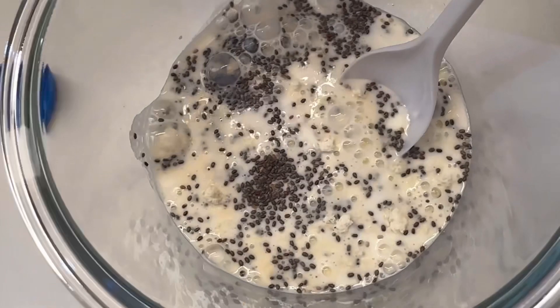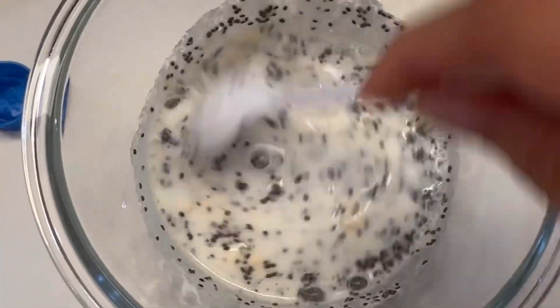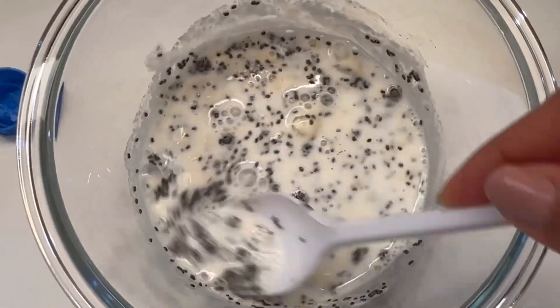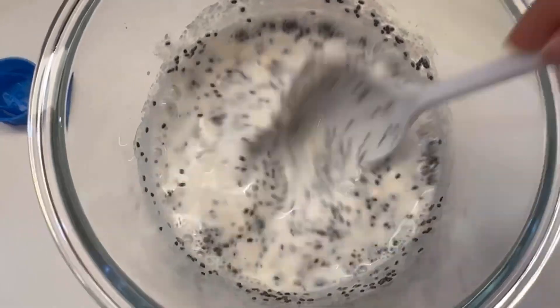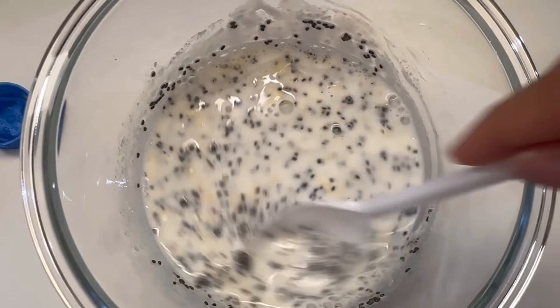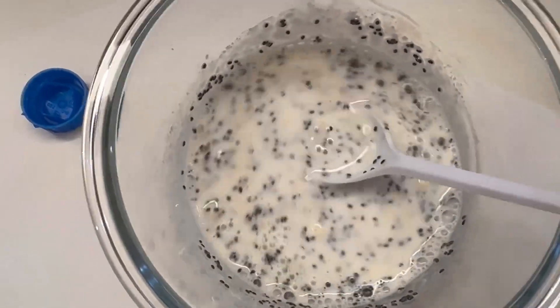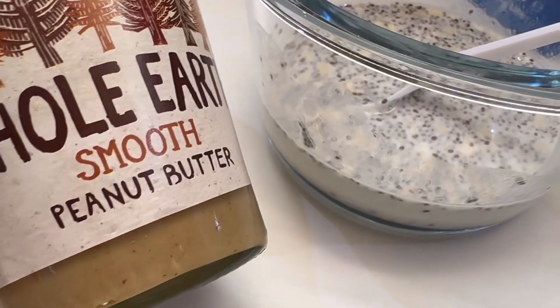Add just a little bit — you can add more later. I'll show you how I'm going to use it. I just let the chia seeds expand, mix it up, and then mix it good and leave it. Next thing you want to add is some peanut butter.